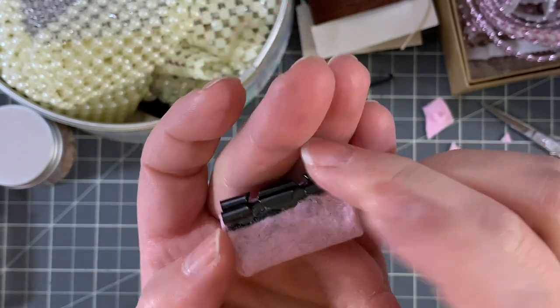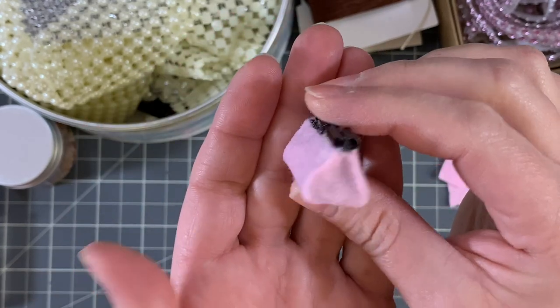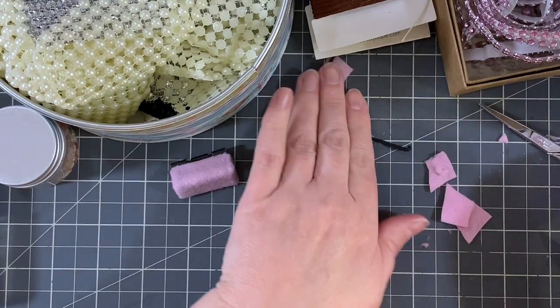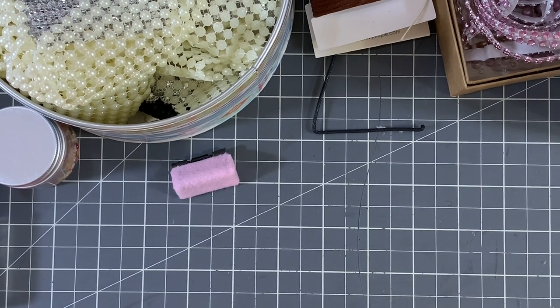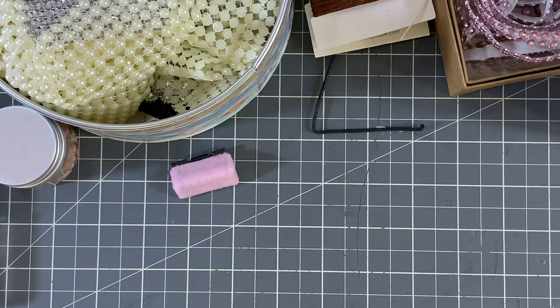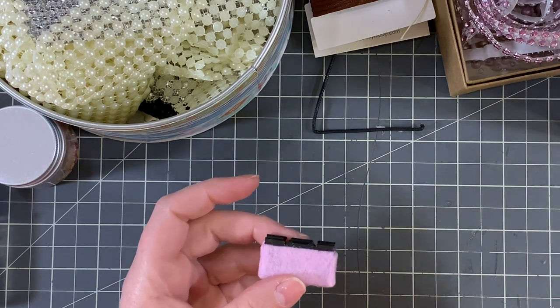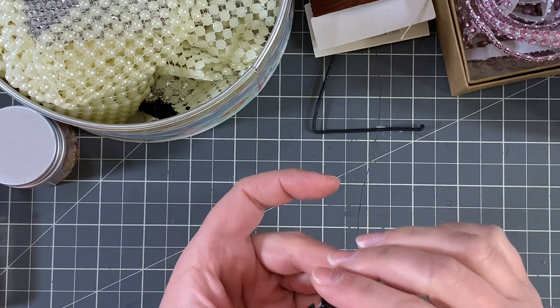There you have your covered binder clip. It already looks like a little handbag! I'm going to trim around the top with some bling.